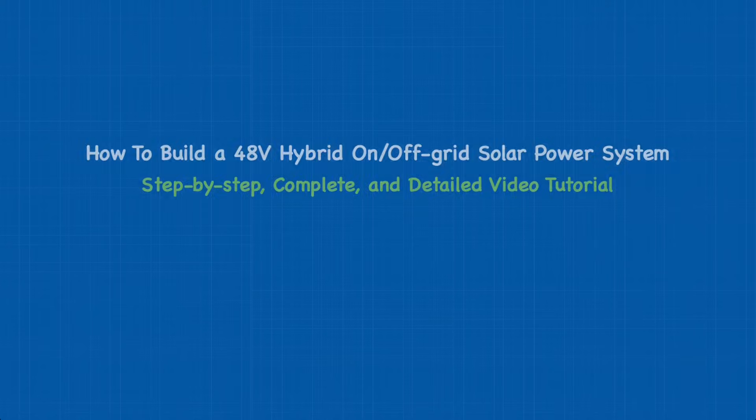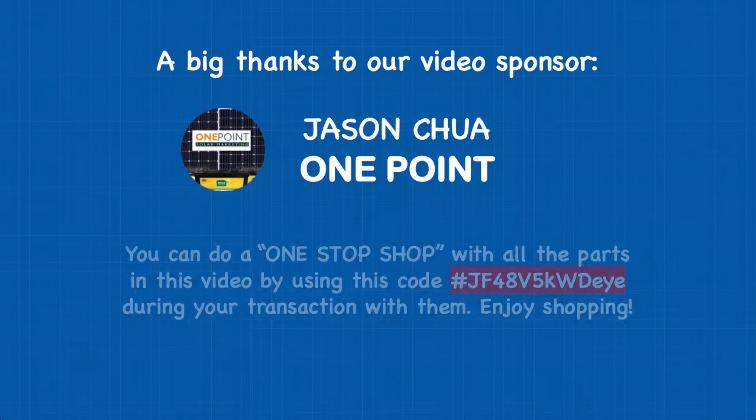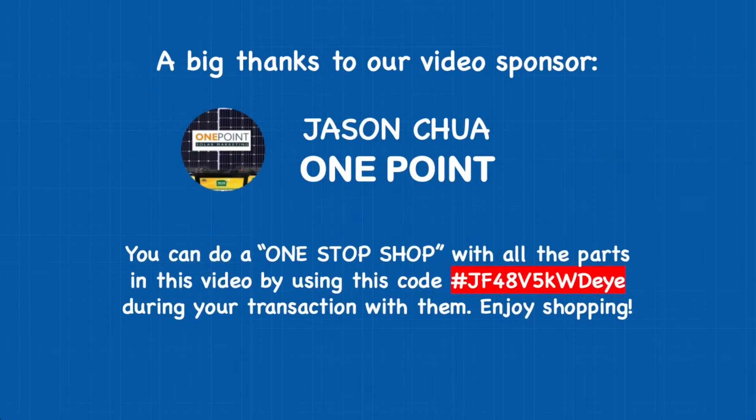First of all, we would like to give a big thanks to our video sponsor Jason Chua of One Point, and you can do a one-stop shop with all the parts in this video by using this code during your transaction with them. Enjoy shopping.